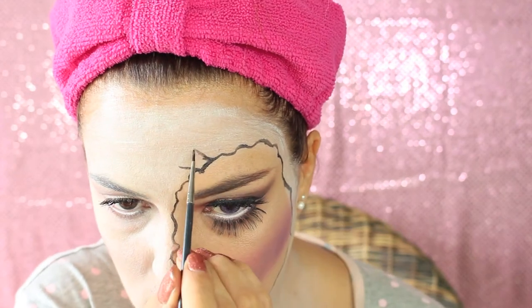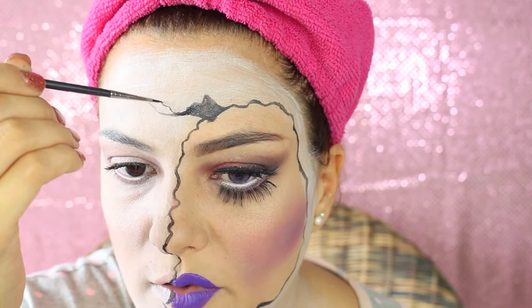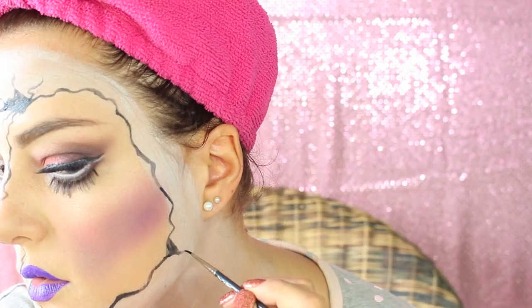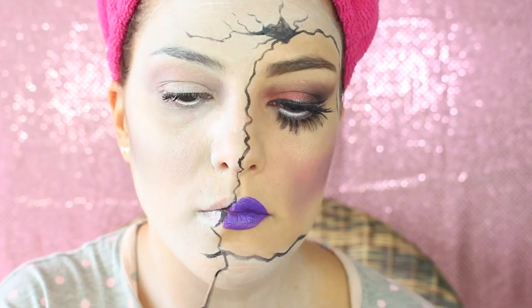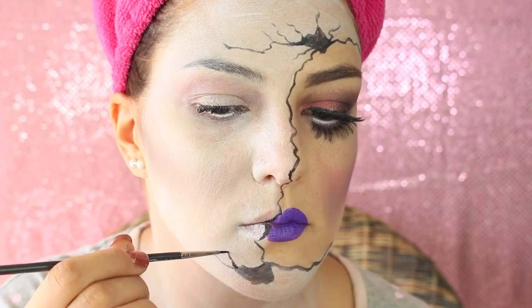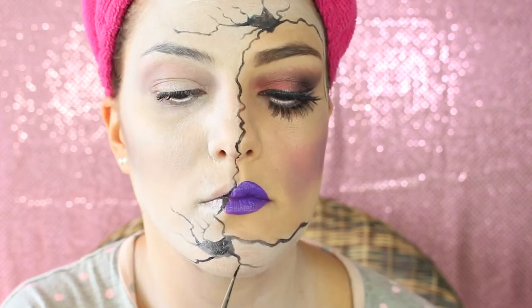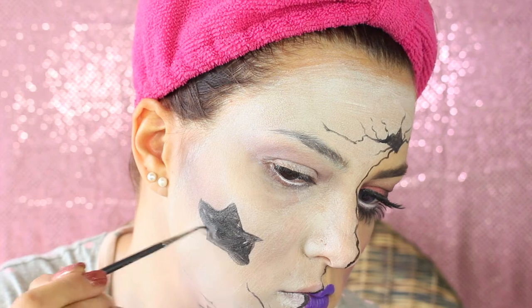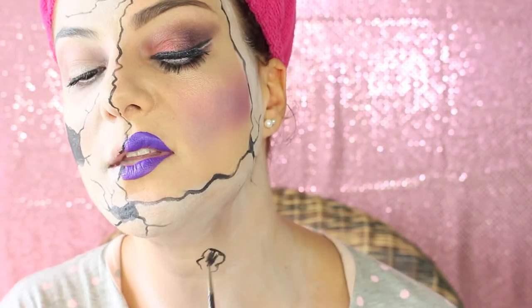After finishing defining the edges, I'm gonna paint some cracks here and there. I'm gonna color the middle with some black and then extend the cracks farther on the face — a crack on the forehead, another crack on the side of my face, another crack on the chin, and a massive crack on the cheek. I'm gonna color everything in black and extend the corners to make the cracks more realistic and give continuity to the work. Obviously you also want to paint some cracks on the neck.